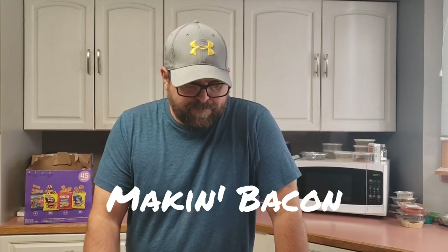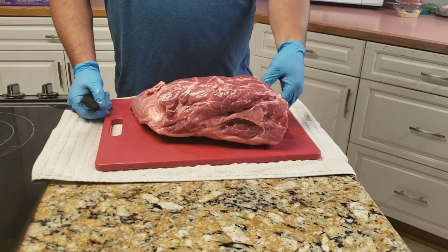Hey everyone. Last time I did this buckboard bacon, I cut this bone out of this shoulder and people wondered if I could show it next time. So I'm going to show you how I cut this out. I'm not a pro at it, but I've kind of figured out some helpful things.